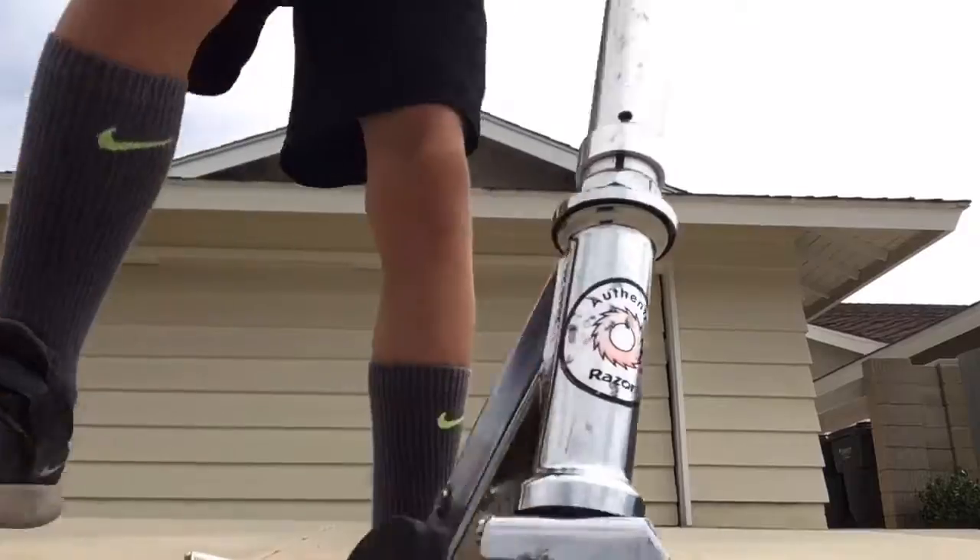We also have another really cool trick. So I actually have an idea — I have known this for a long time. I know how to do an actual wheelie, and I also know how to do a wheelie in the air.